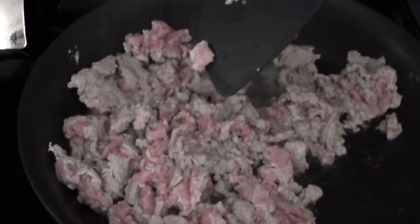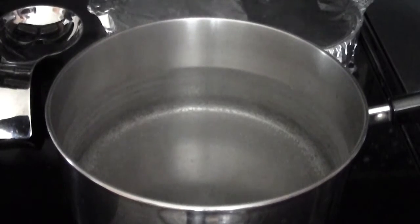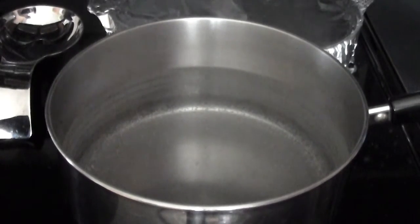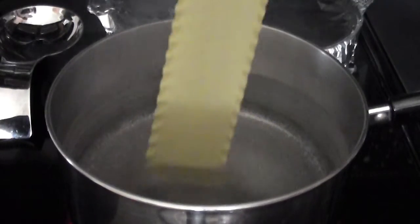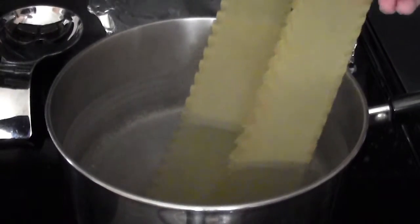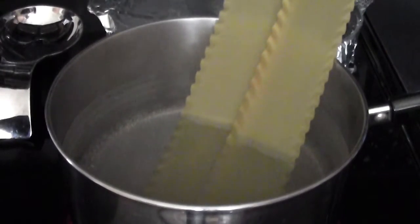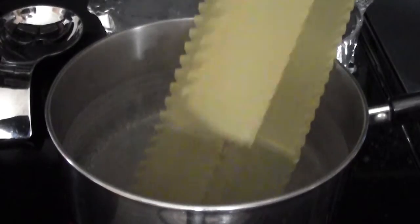Now boil your water. For the meat — I'll put a little text reminder up — you can season it however you want. You can add onions, peppers, whatever you like. My family doesn't like chunky stuff in the meat, so I'm leaving it out, but you can add it if you want. Now just boil your water, put the pasta in — a whole box of lasagna noodles works fine.